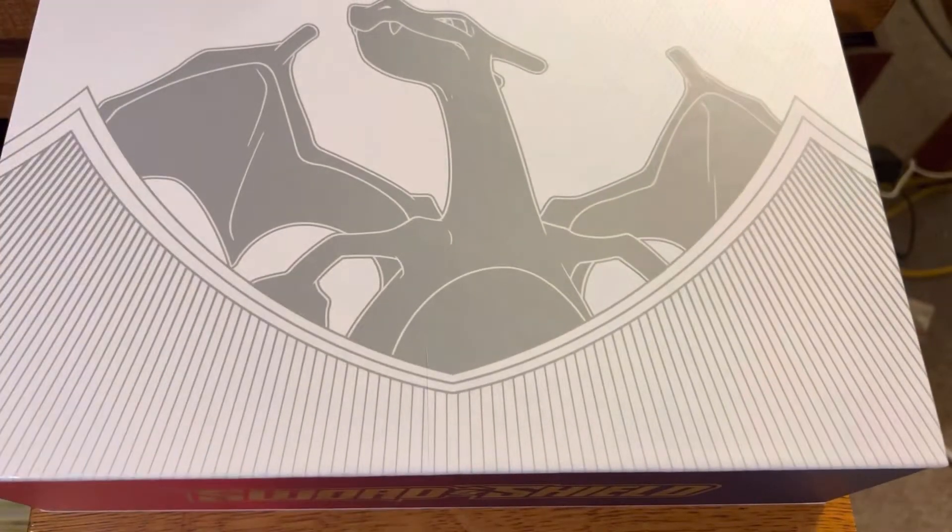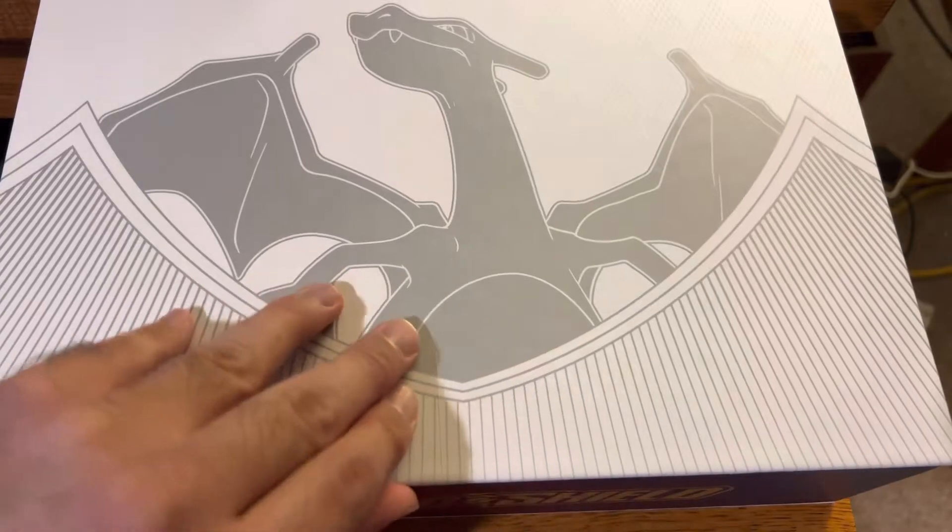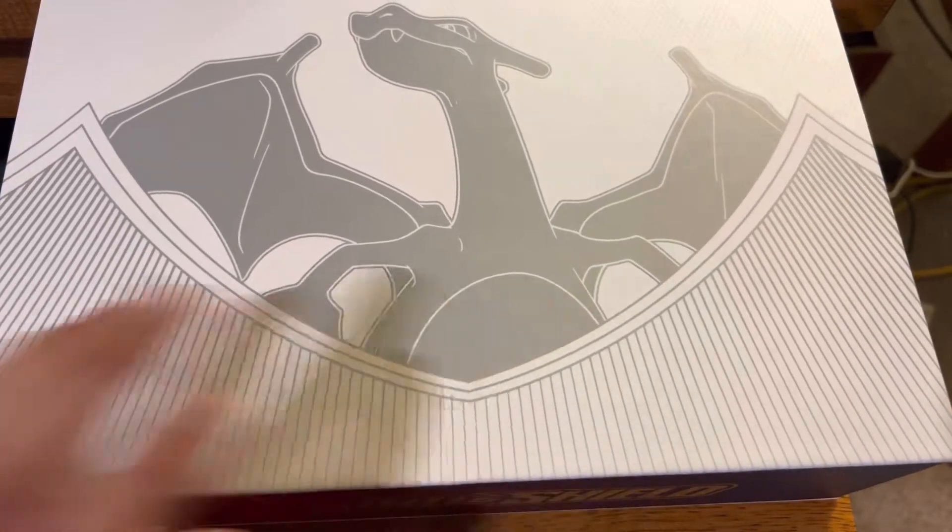I just want to start off by saying you guys smashed the Darkrai V-Star video. Thank you so much for watching it. It gave me some subscribers. I now have 55 subscribers and there's over 700 views, so for my channel that's amazing. I greatly appreciate it.